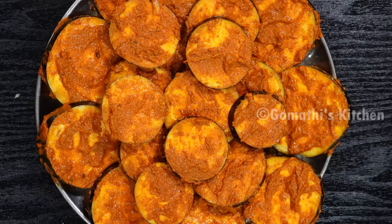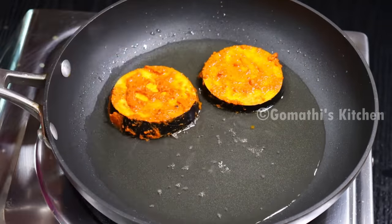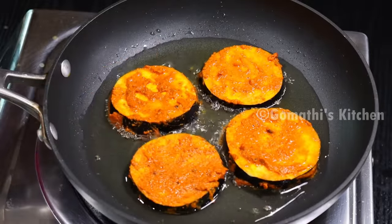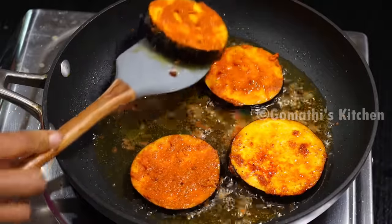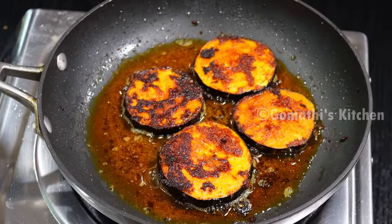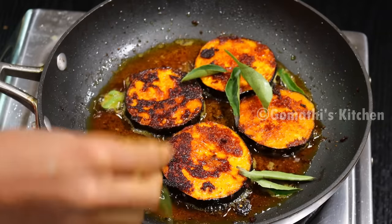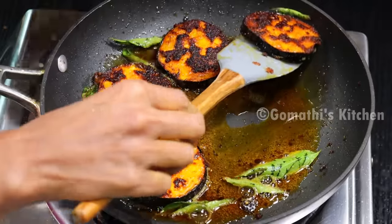We can cook this well. Just like that, it will be good. Now it's going to be shallow fried in a small pan. I'm going to cook this well. Now let's cook it well and make a little bit of a roast. Let's add the roast.